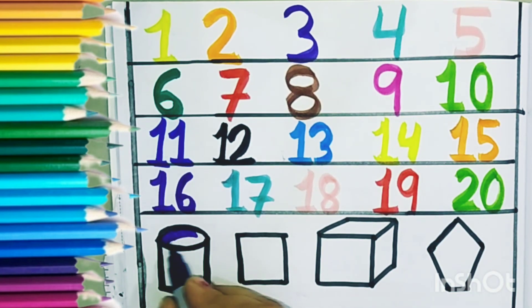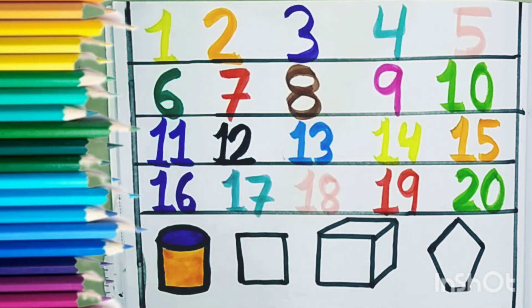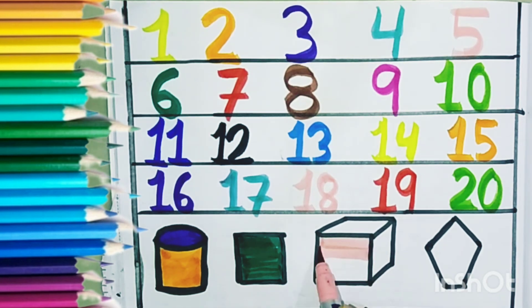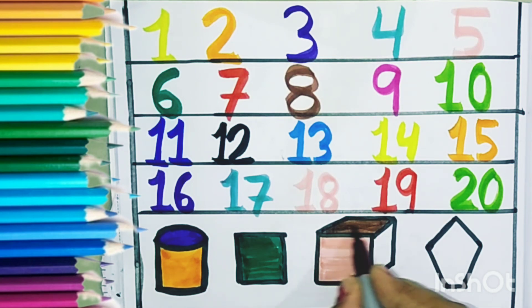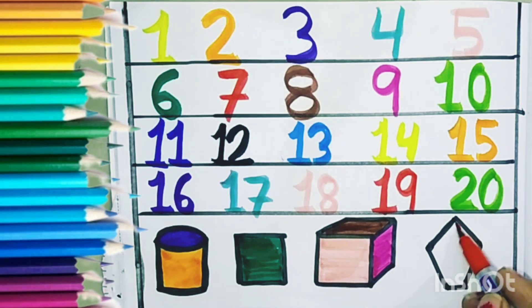Now let us color on cylinder. This is a cylinder shape. This is a square shape. Cube. Cube shape. We are coloring in cube shape. And this is pentagon.